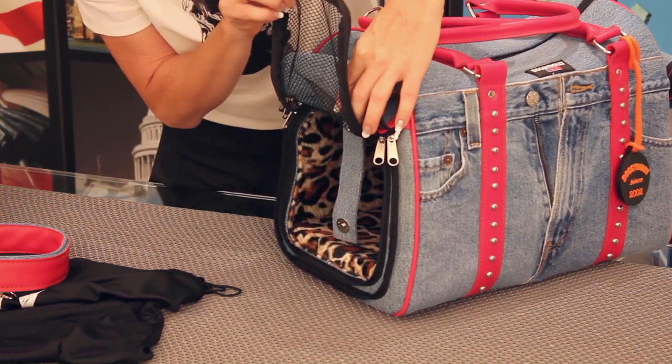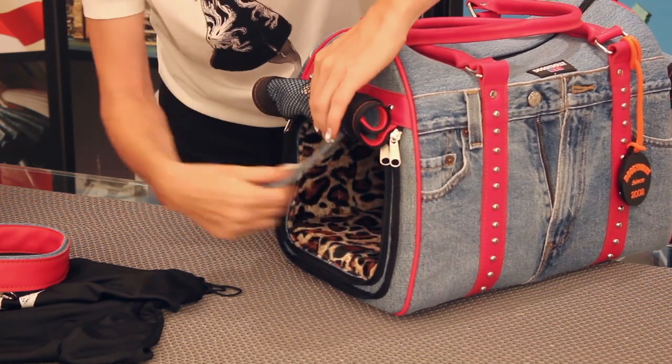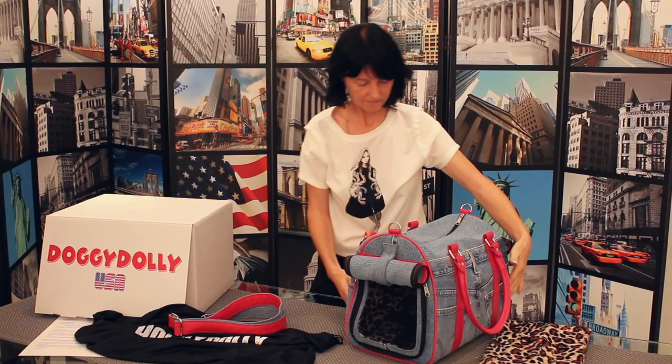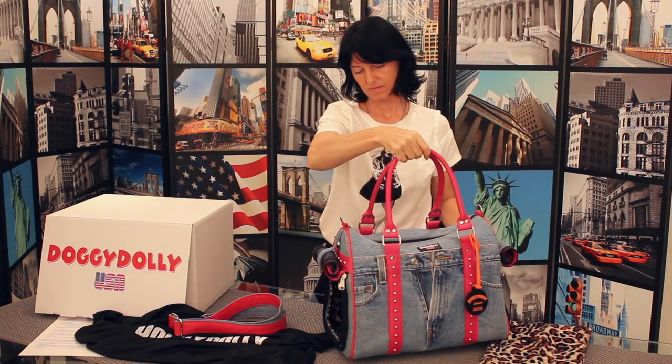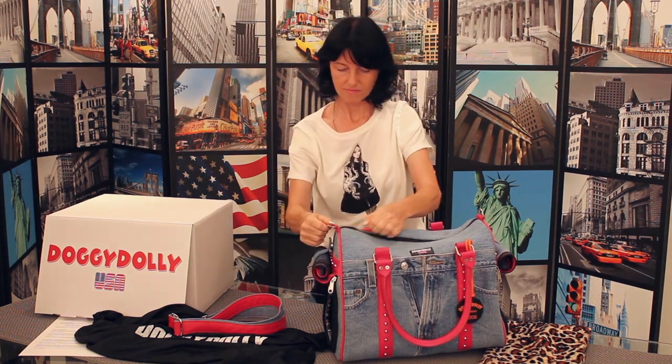Now let's look at the side of your new Doggie Dolly Pet Carrier. On each end, there's a denim privacy shade. This rolls up and snaps in place for optimal visibility. There's also a mesh panel. You can unzipper the panel, roll it up, and secure it with a denim strap.